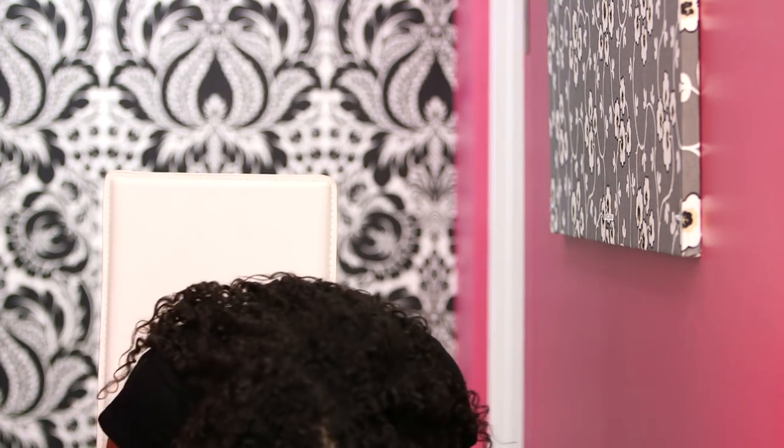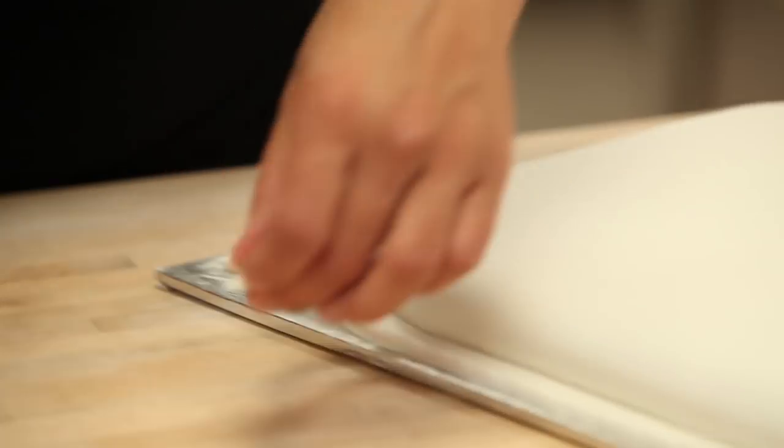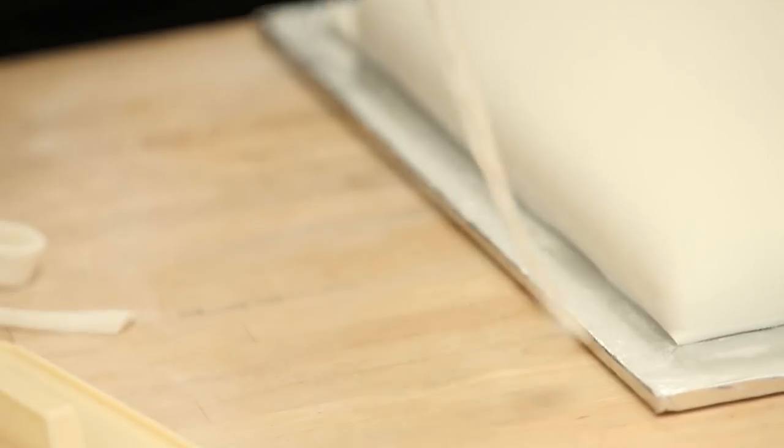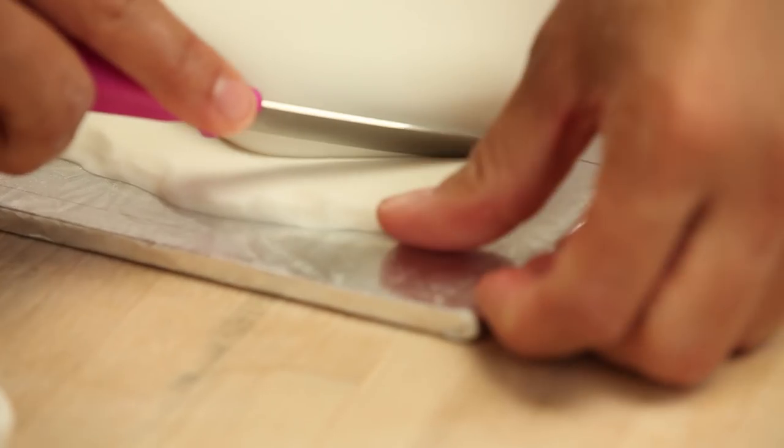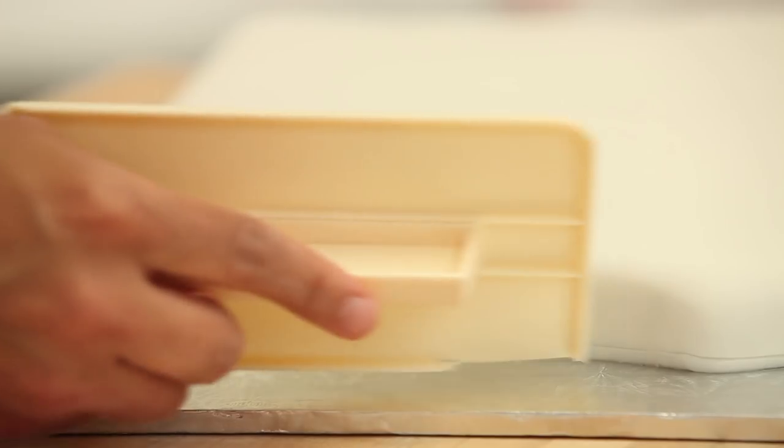We're having mic problems, so for the rest of the segment I'm going to hold the mic. We're back on How to Cake It. When we left off I was discussing smoothing fondant, and now we're going to move on to details on a fondant t-shirt. I'm glad you could join us this week — it's another Tuesday on YouTube.